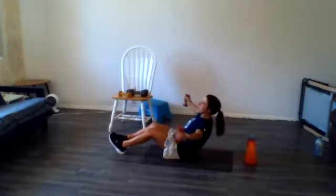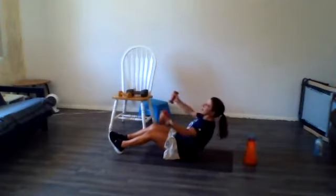Let's get 15 of these. Pardon me while I wipe the sweat out of my eyeball. Here we go. Let's get five more — we're almost done. Last one. Woo! Everybody set your weights down.